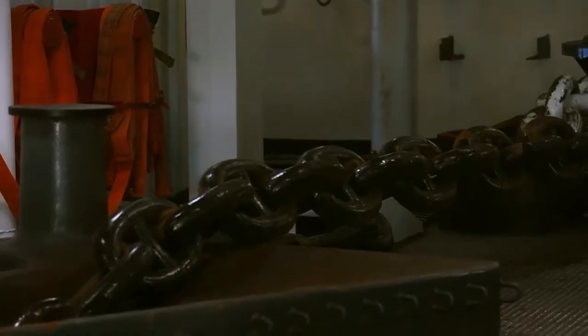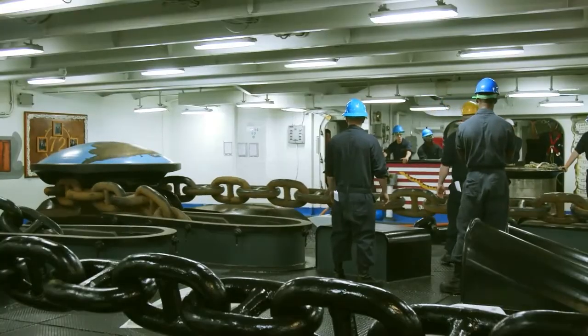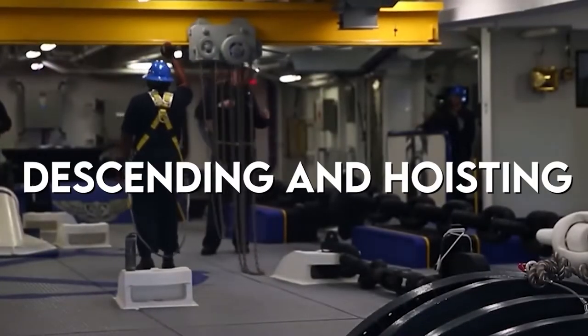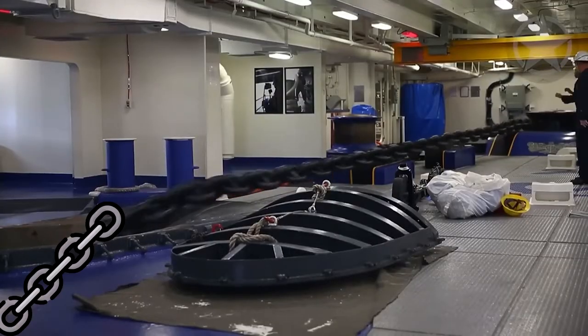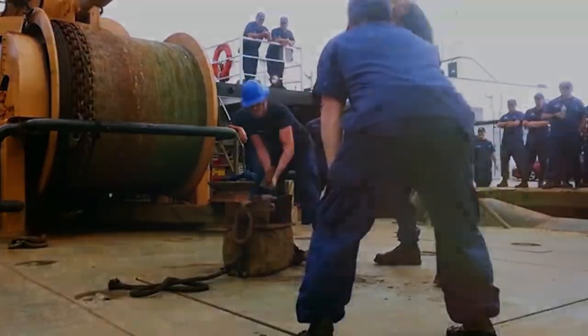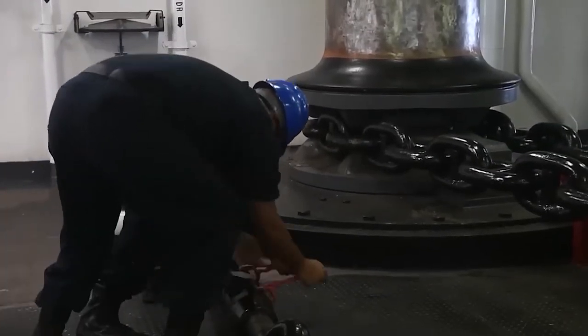Although they are generally composed of high-strength steel, anchors and anchor chains are subject to stress when used. The combination of friction during descending and hoisting, and exposure to corrosive seawater, can weaken the chain links and may lead to fracture. Because of this, anchor chains sometimes have to be repaired both at the docks and during sailing, and a procedure called a manual check is usually used to do this.